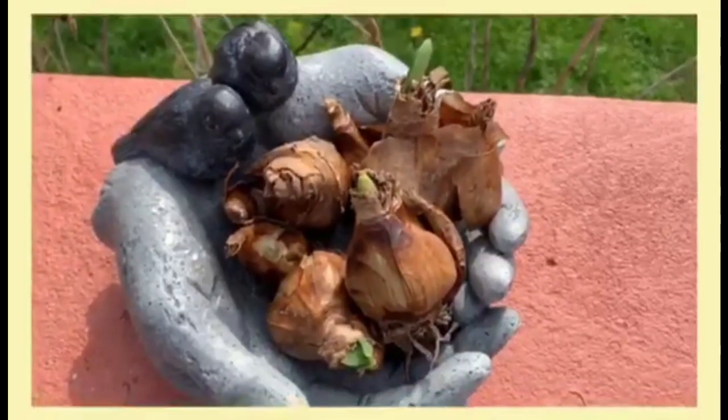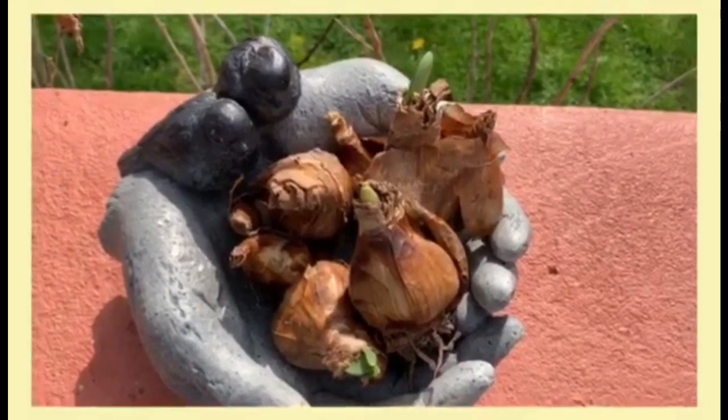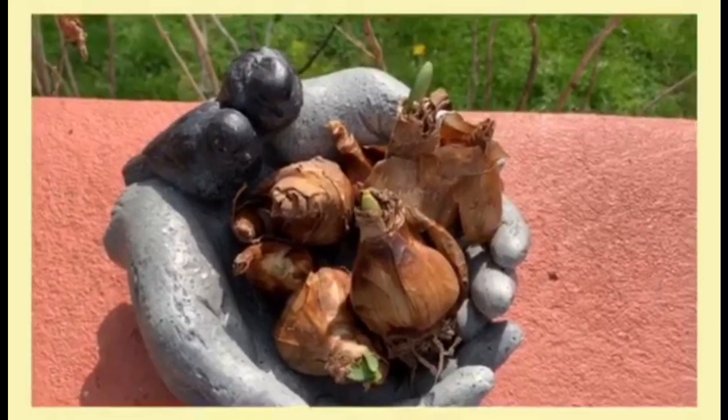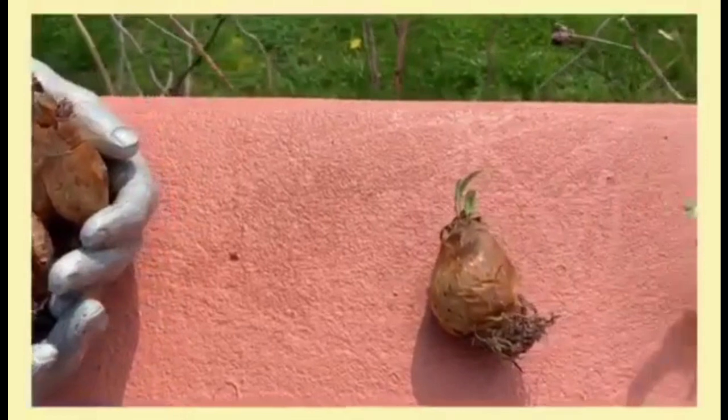When you purchase a daffodil bulb, it should be firm and not have any mold on it. Daffodil bulbs come in different sizes and they should start to have little green peaks of foliage coming out of the top.